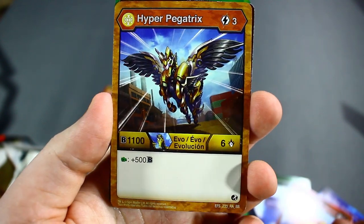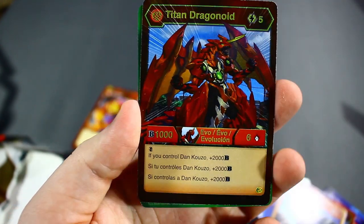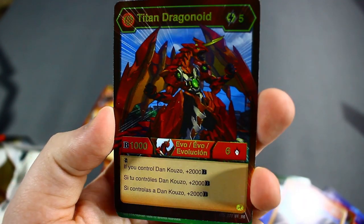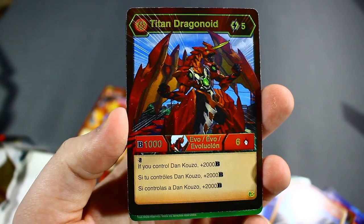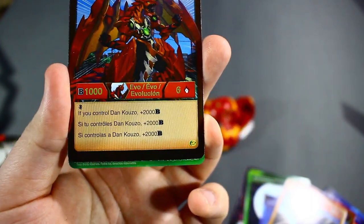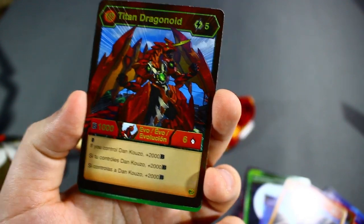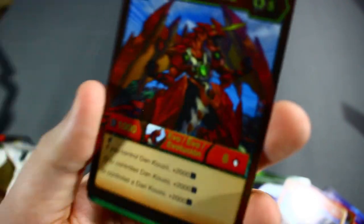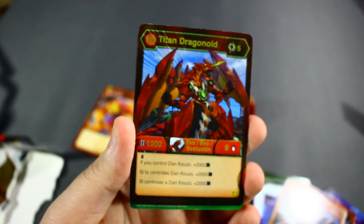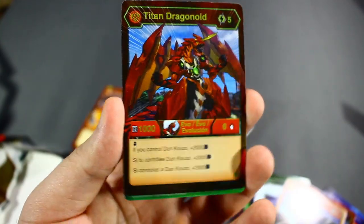Hyper Pegatrix — oh yeah, we haven't got an evolution in a while. Plus 500, this is one of the best evolutions. And Titan Dragonoid — nice, this is still a really good card. Titan Dragonoid: five cost, 1006 with an innate double strike meaning you get to hit twice, and if you control a Dan Kuzo, plus 2000 B power. It's because of that plus 2000 B power that even though this Bakugan was released over two years ago, it's still solid in today's game — not the best, but still in the middle.